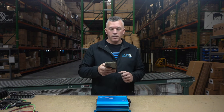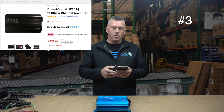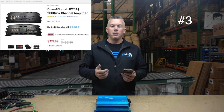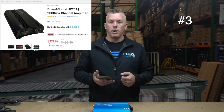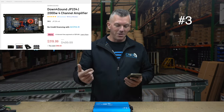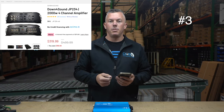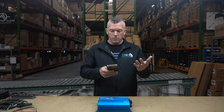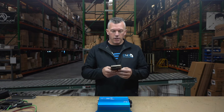Up next, one of my favorite amplifiers is the Down4Sound JP 234 — I use these in my Tahoe currently. They are a powerhouse with a nice small footprint. They're capable of putting out almost 2,000 watts, getting 500 watts per channel at 2 ohm. It also has clip indicators, which helps you tune properly to make sure you're not clipping, so you'll keep your speakers safe unless you're severely overpowering them.